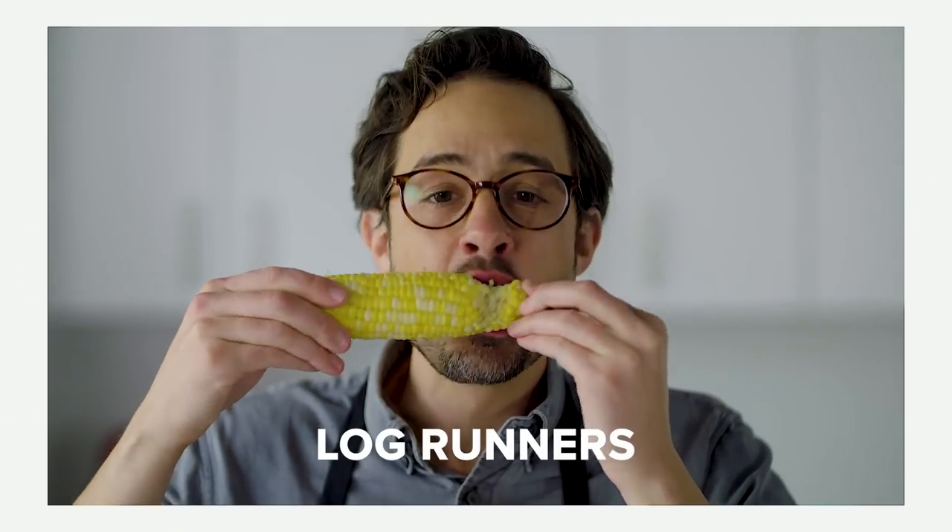I covered three styles in my video and they were the typewriter, the log runner, and the anarchist. The results are really really clear: most of you are typewriters — that's the top one. Log runner comes underneath that, and the anarchist, which seems like it upsets a lot of people, actually comes in third — probably a pretty distant third.